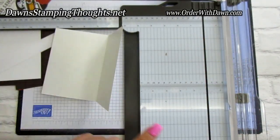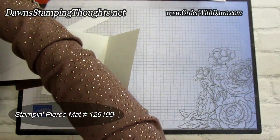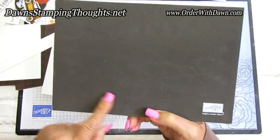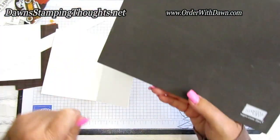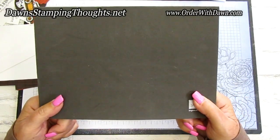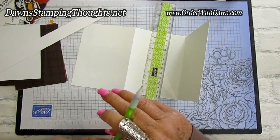I'm not going to use my trimmer for scoring the diagonal folds — I'm going to use my stamp and pierce mat. This is a big foam pad, great for photopolymer stamps and also useful when your cardstock is a long shape and you need to score it at a diagonal, since it's cumbersome to use your trimmer. I'll use this mat with my ruler and pencil.